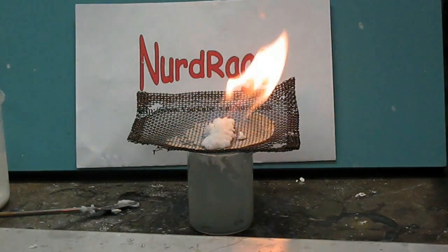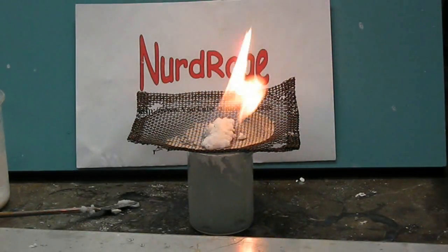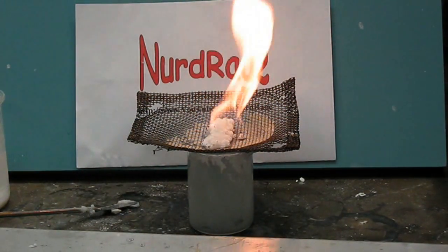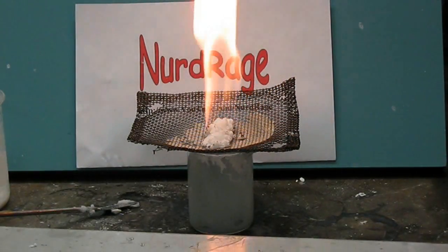Now it goes without saying that playing with fire is always dangerous, so be careful. Thanks for watching another Nerd Rage original video. We're always coming up with fresh new videos, so please subscribe, rate our work, and leave a comment.